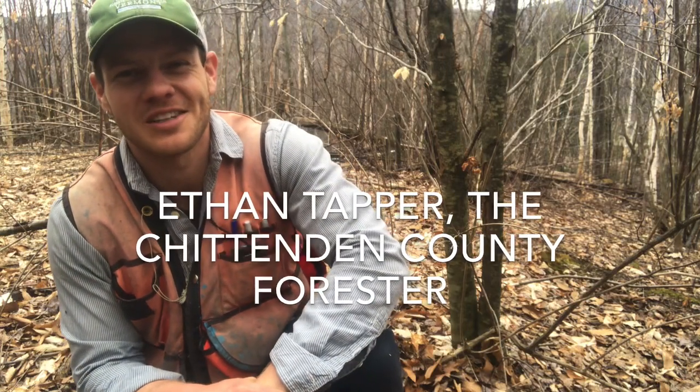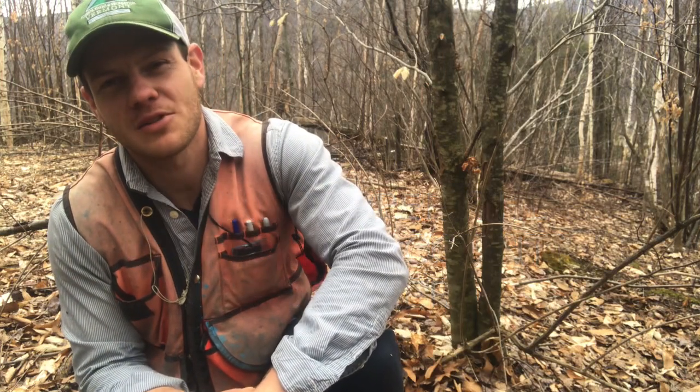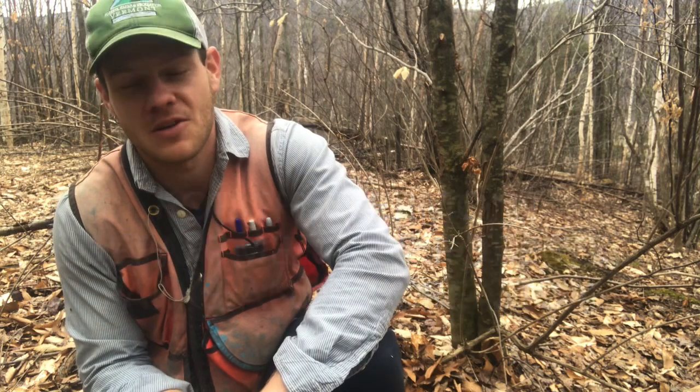Hi, this is Ethan Tapper, the Chittenden County Forester, and I'm here today to demonstrate a method for controlling invasive species called a cut stump application method.